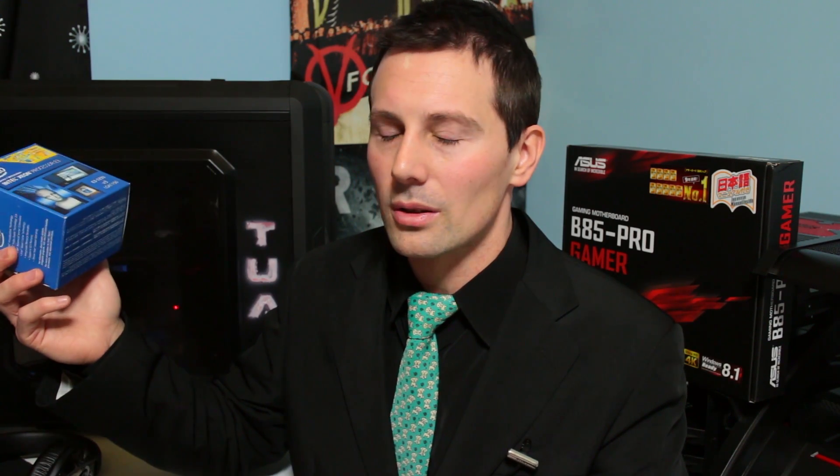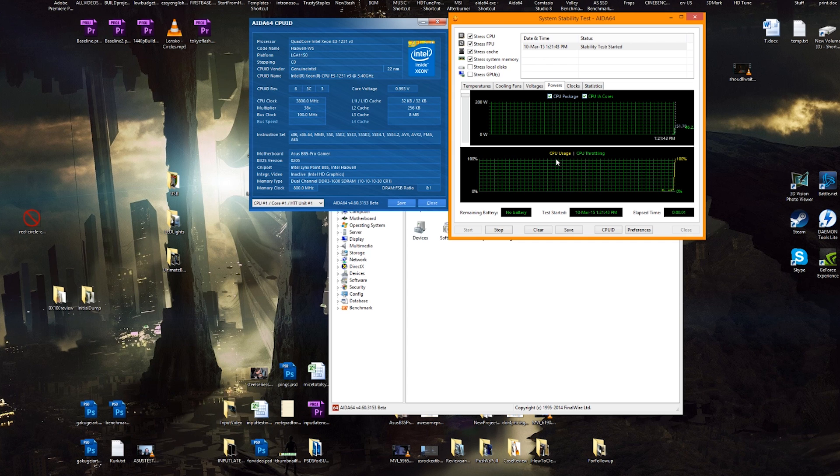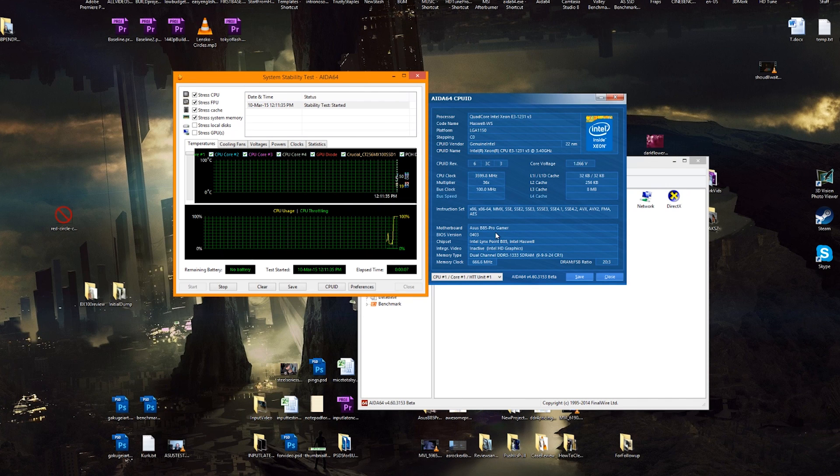I'd just like to see Intel enable B clock overclocking — there's pretty much no reason not to. People know what it is, they know it can be dangerous, so just enable it and give enthusiasts a chance to get more performance out of this thing. Anyway, that's about it for the 1231 V3. If you enjoyed this review please give it a thumbs up, and leave a comment below with any questions. One last tip: if you're using this motherboard, only the first BIOS revision will get it to 3.8 GHz — the others don't. That extra 200 MHz of performance is worth having. Catch you in another tech video soon.